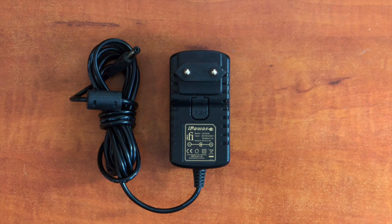The iFi iPower is a wallwart type switching mode power supply available in 5, 9, 12 and 15 volt versions. The plastic housing is vulcanized and cannot be opened. On their site they claim to have lower noise than audiophile linear power supplies and although I didn't find that in my measurements, I did see a rather clean 5 volts. The iPower comes with a set of adapter plugs to fit all kinds of devices. The price is €49.